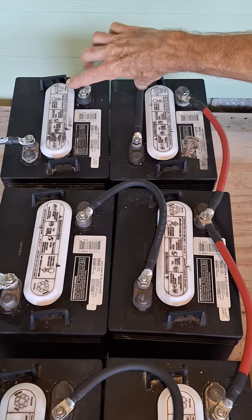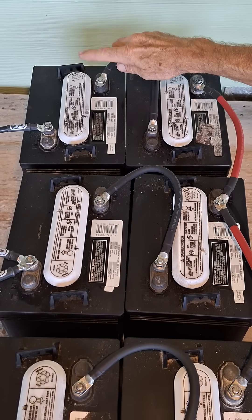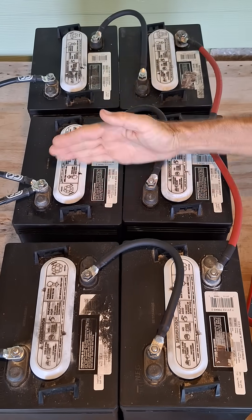We start with three pairs, attaching each pair in series — positive to negative, positive to negative, positive to negative. That gives us three 12-volt batteries.